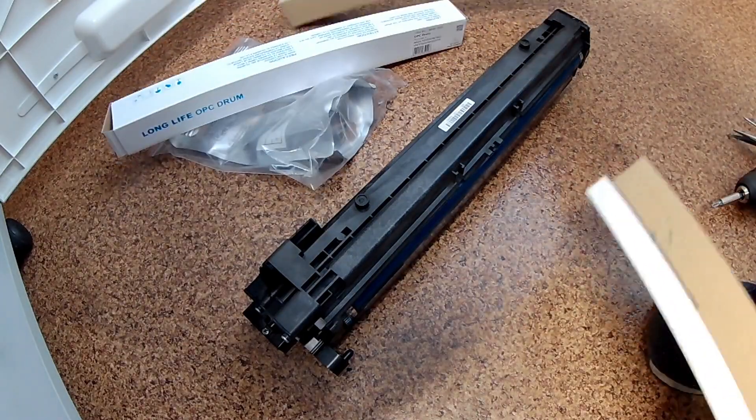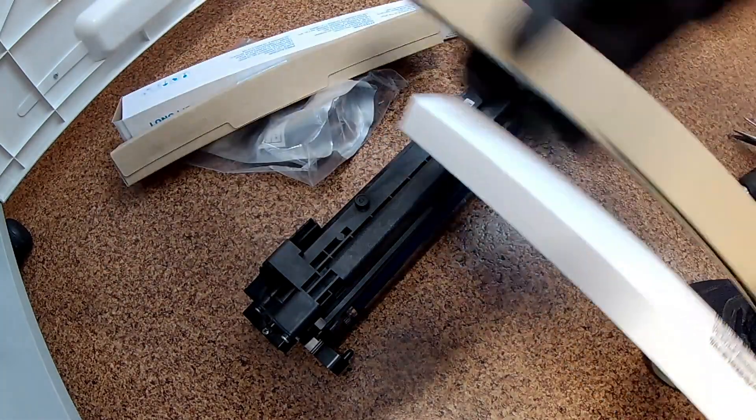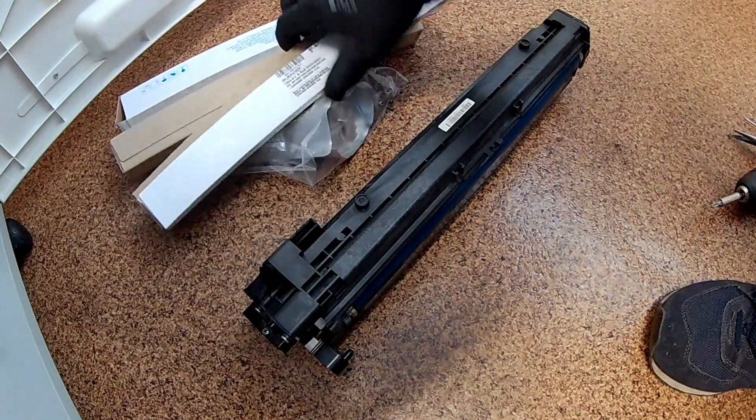These are the elements that I planned to replace. All these components must always be replaced after 60,000 copies, or earlier.